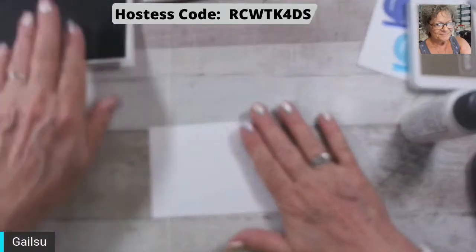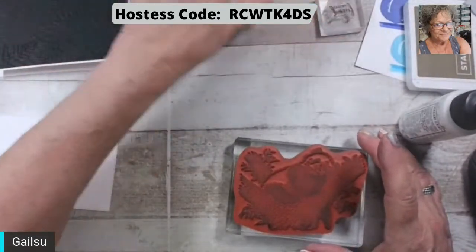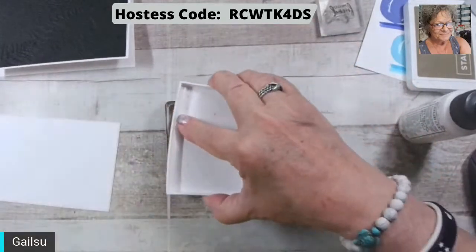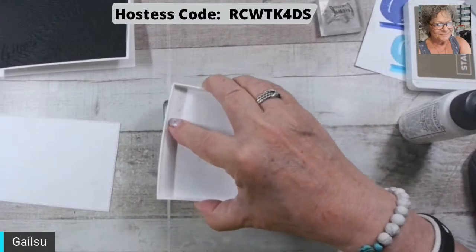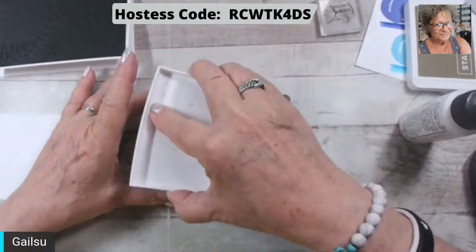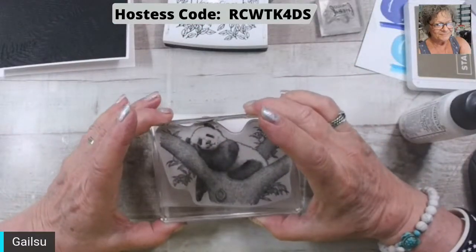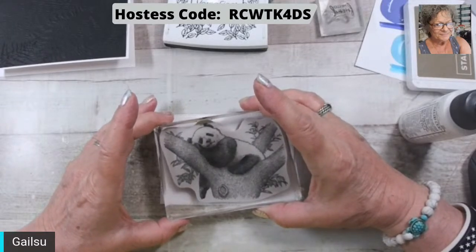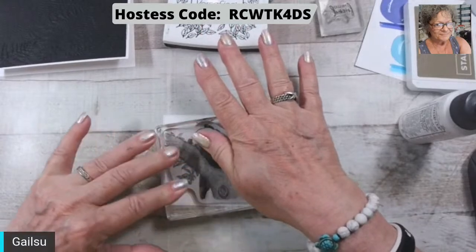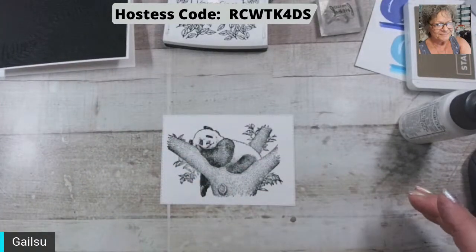Okay, so now this one is the panda, and he got stamped in black too. This is almost ready to be re-inked. Okay, now of course I put this on a little crooked. Please be perfect — I like it!